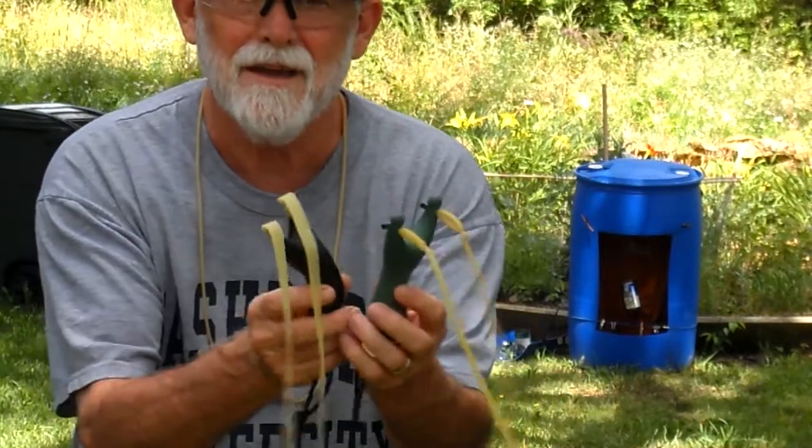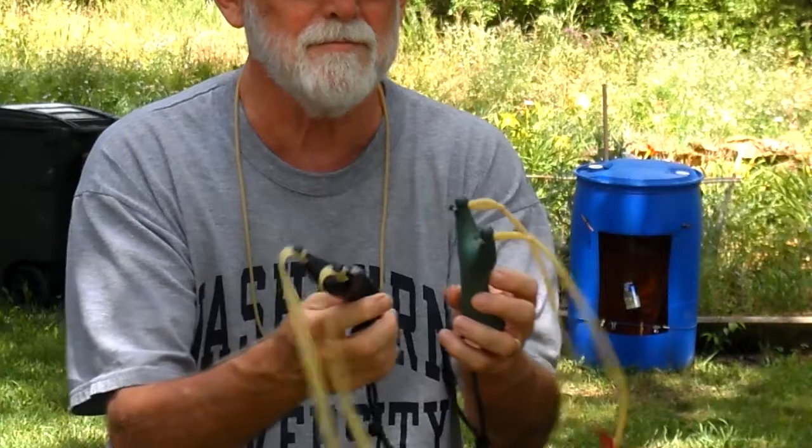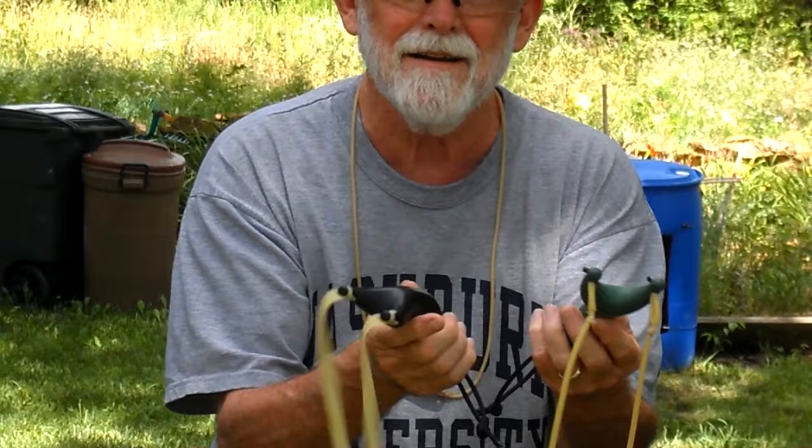Hi everybody, Kau Kan here, just doing a quick shooting video with these couple of new shooters — plastic molded shooters that I've recently acquired.